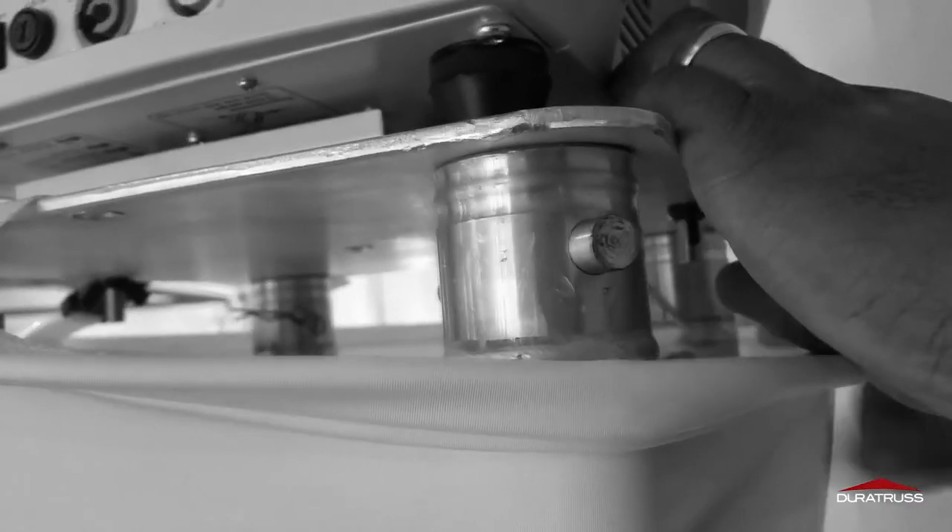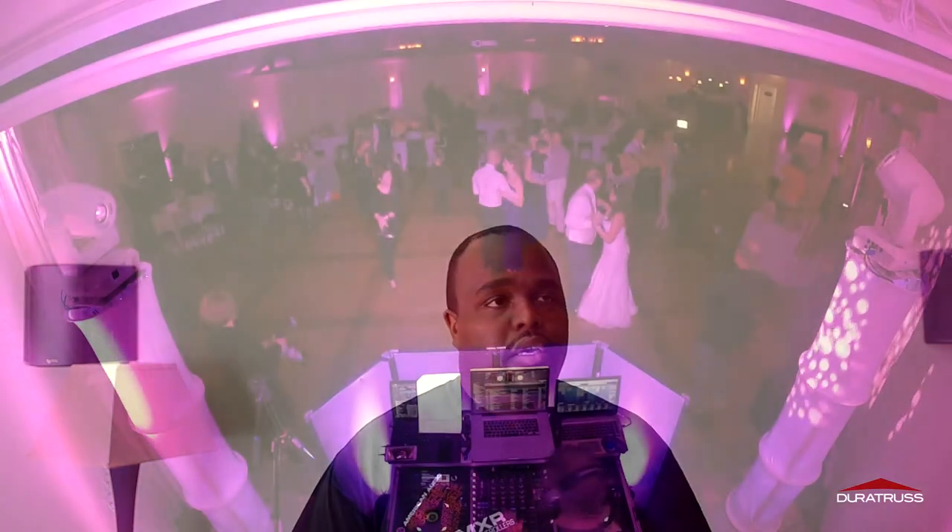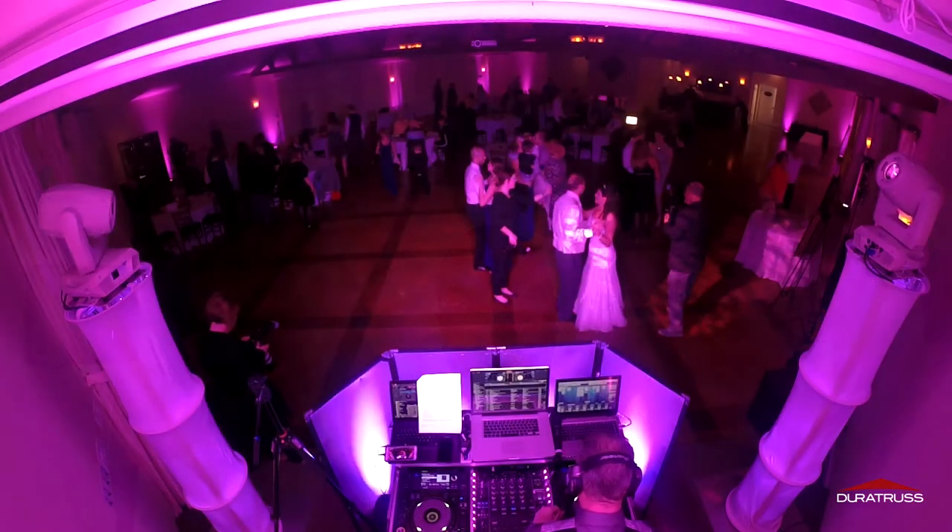So we're going to go ahead and take a closer look at some footage. I'm going to show you this truss cover in action. We actually put a light inside of it — it looks really nice and elegant and looks completely different.